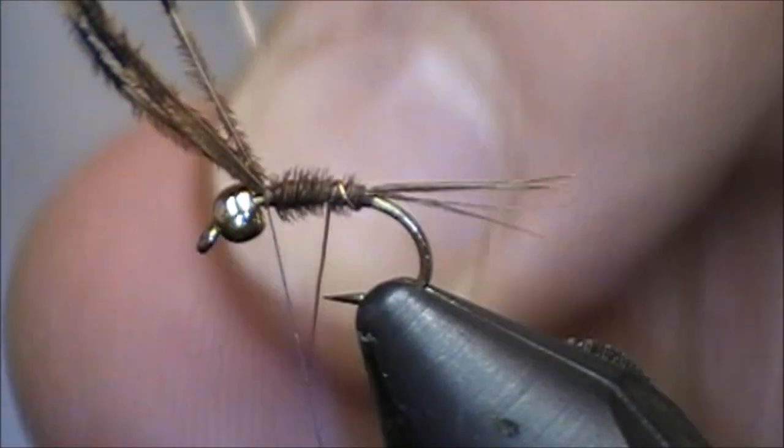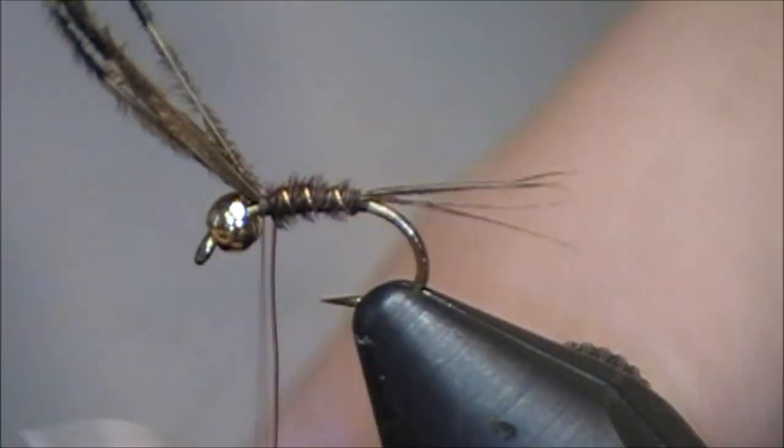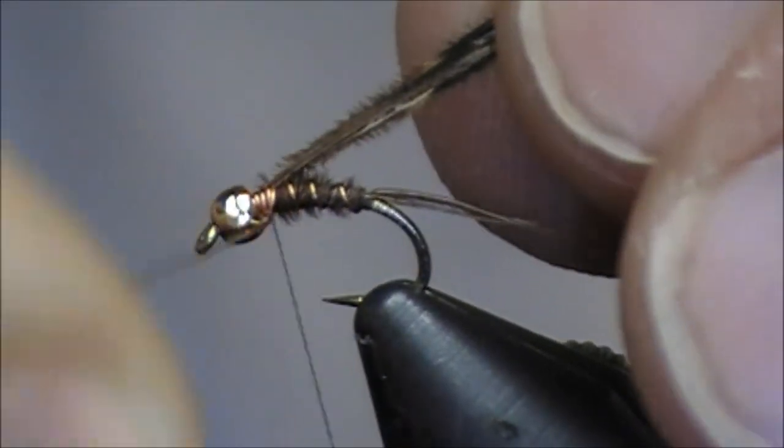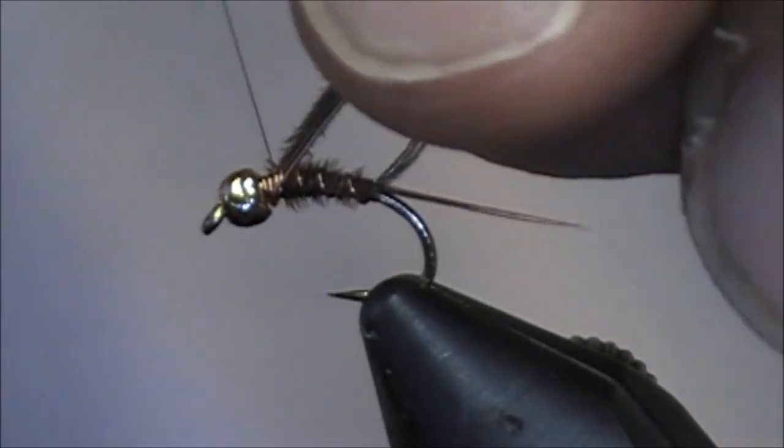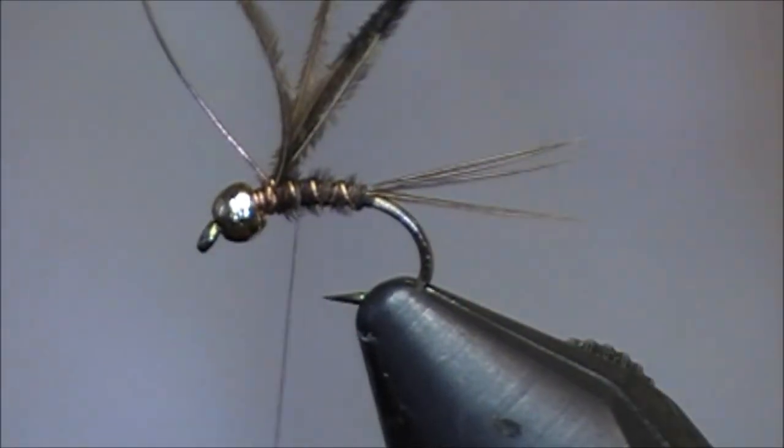I'm just going to lock that right there with just a few wraps, then I'll counter wrap with the wire. I always like to build up the head with a little bit more wire as well, just to add a little bit of weight. Let me tie both off with my thread and get those out of the way.